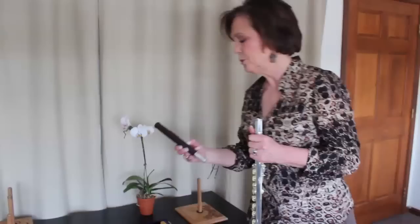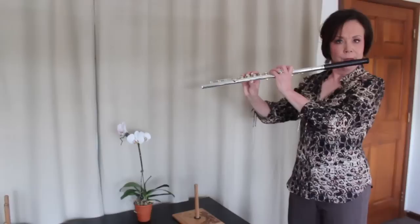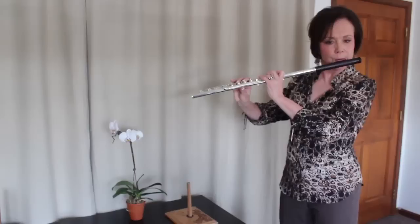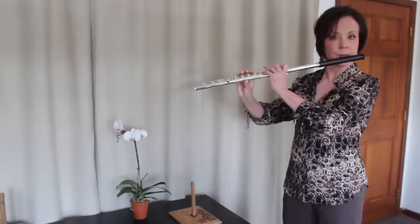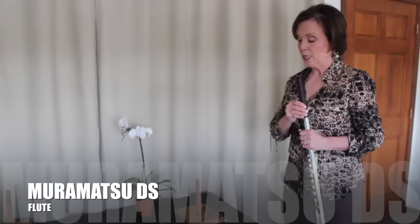We're moving now to a head joint that's made of African mahogany. It's a darker color, and I think you're going to find the tone color darker as well. It takes a little more air to play, as you may have noticed. And I should also say that I'm playing these on a Muramatsu DS model flute, so you can tell that these will go beautifully with any modern flute that you might want to pair them with.